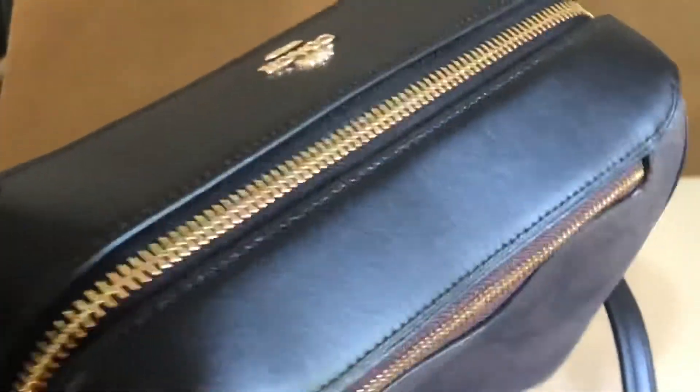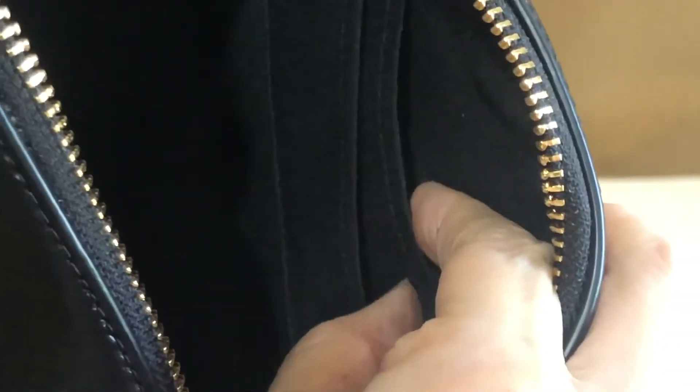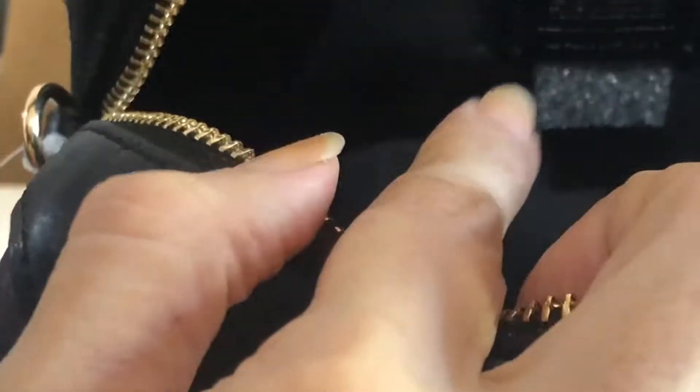Inside, on one side there are two card slots, and on the other side there are three slots.